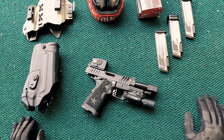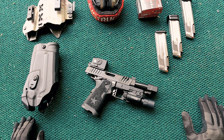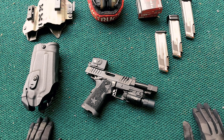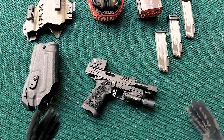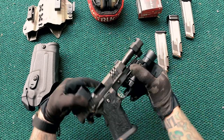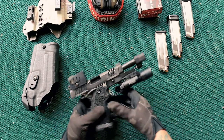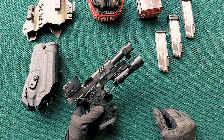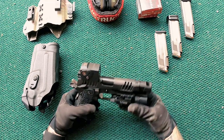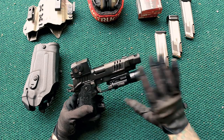I was happy running the Glock 17 for quite a while as a duty gun and full-size handgun. But I've always really loved the STIs — the idea of a double-stack nine-mil 1911. I finally had the opportunity to get what is now Staccato — STI is now Staccato. Everybody thinks about the P for duty purposes, but I really like the footprint of the P while also having it compensated. To me, the C2 with the Ice Comp is like the P and the XC had a baby.